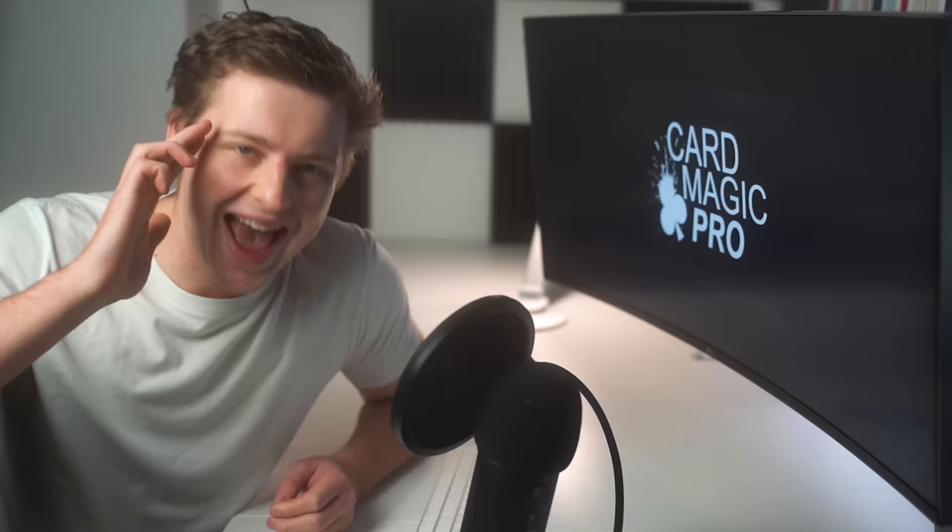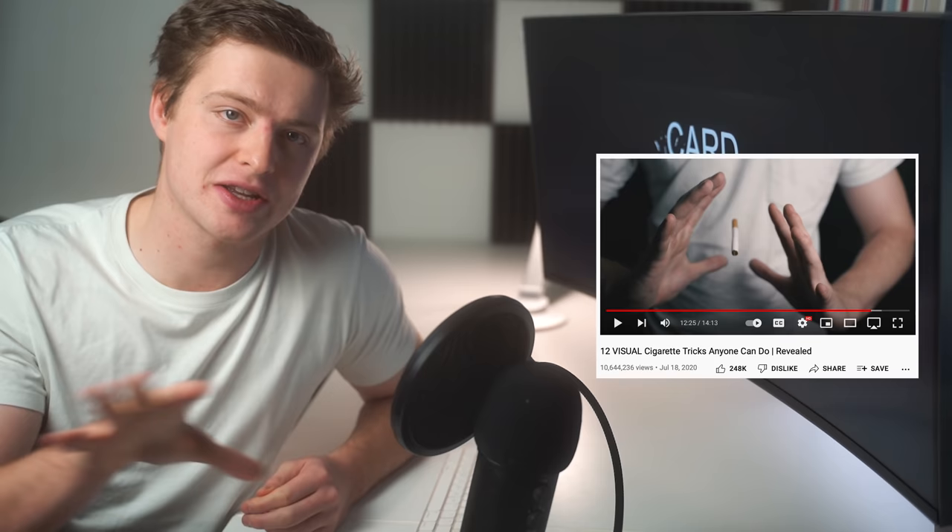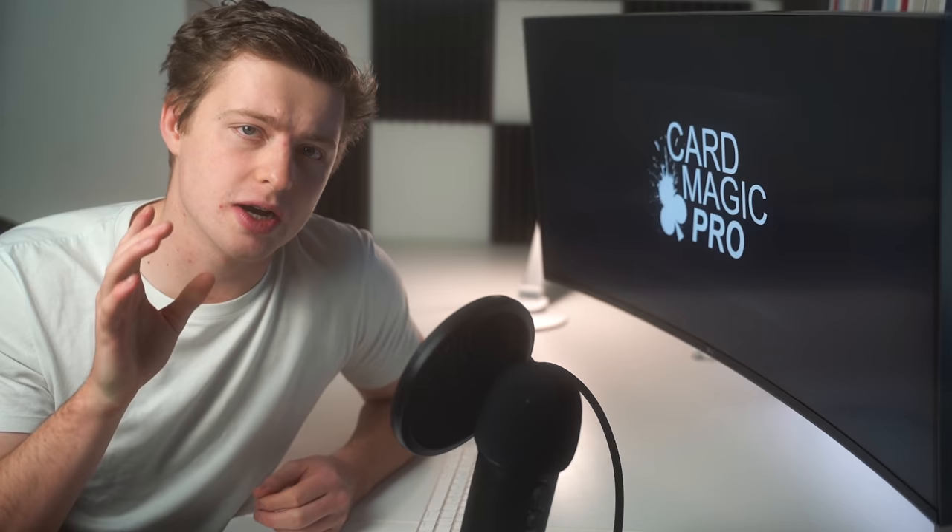Hey, how's it going everyone? Oscar Owen here. And in this video, I'm going to be teaching you some amazing magic tricks with cigarettes. The last video I made on cigarette magic tricks is on about 10 million views now, I think. So I know it's a topic that you guys really like. So without any further ado, let's go to the card table and learn these amazing tricks.